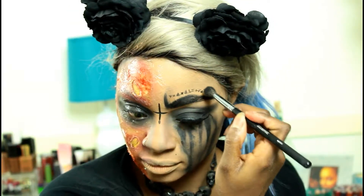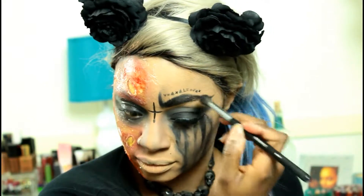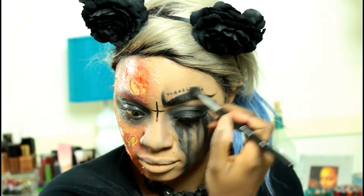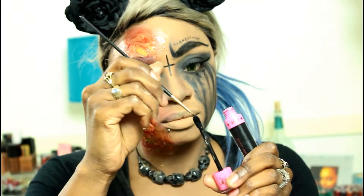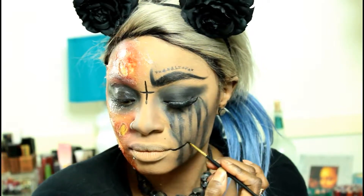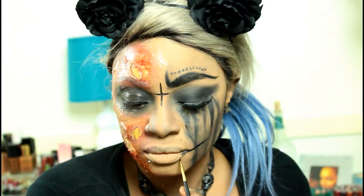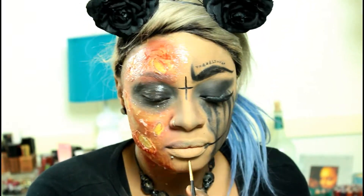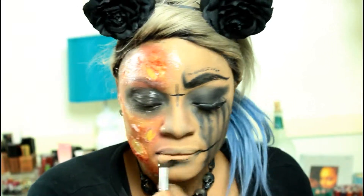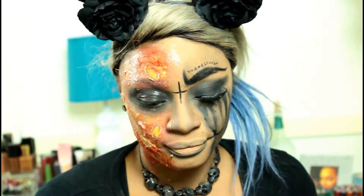I'm just taking my blending brush that I use for the black eyeshadow and smudging it out because it definitely wouldn't be perfect. I'm taking my Jeffree Star Weirdo Matte Black Liquid Lipstick and drawing lines on either side of the mouth because we're going to go in with thread to create the sewn mouth. I am darkening under the lip and on the center of the lips to create a very washed-out pale lip.